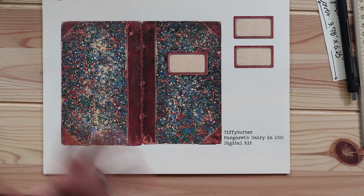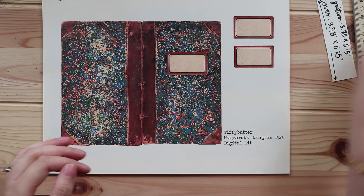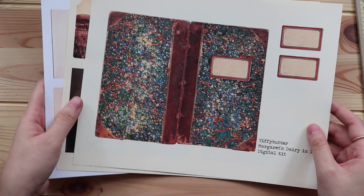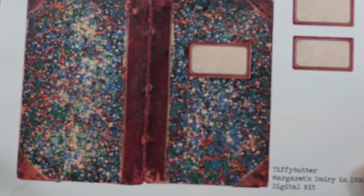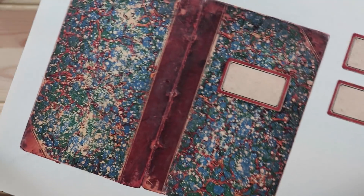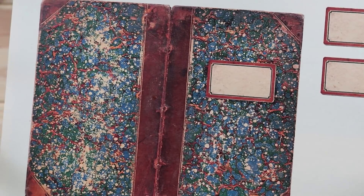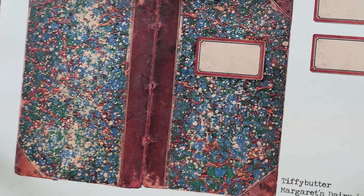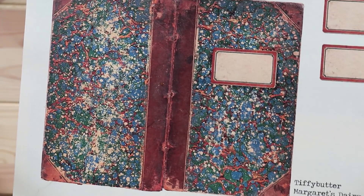In this video I'm just gonna go through it and show you what is included. So basically I printed them out. This kit includes three pages. The first page is this beautiful marble cover, like a book cover. It looks like a really really old book. It even has a hole to kind of highlight where you can punch to make a journal, which I really really like.